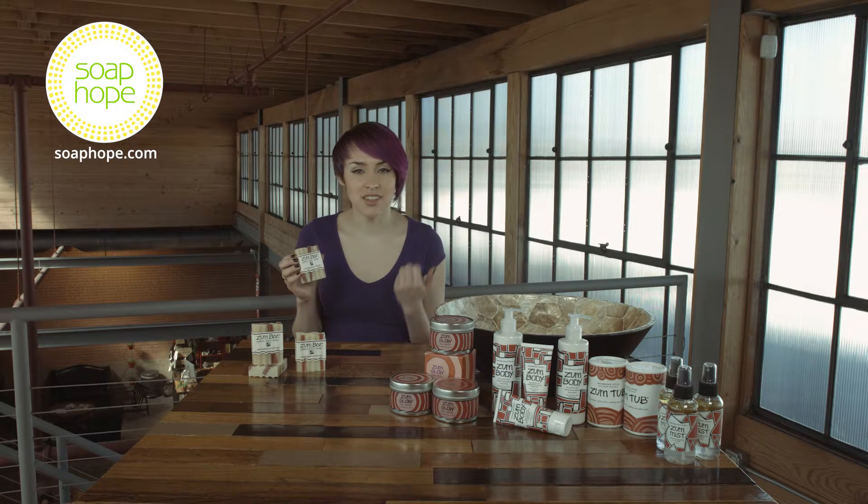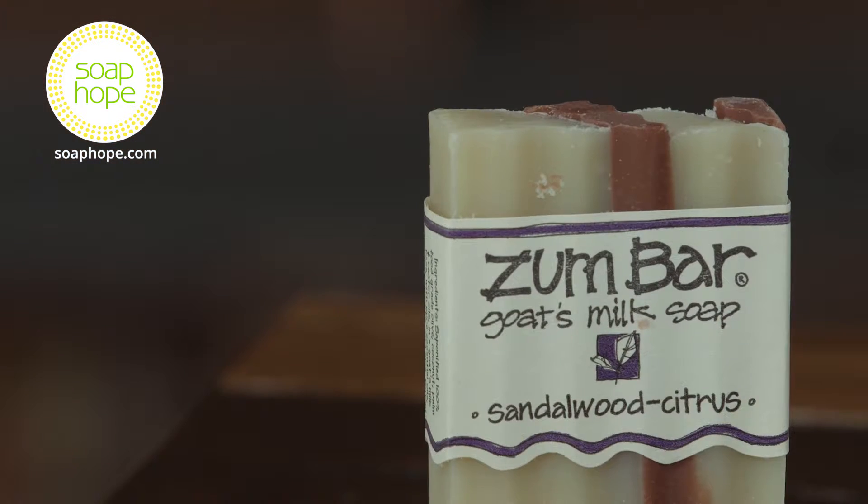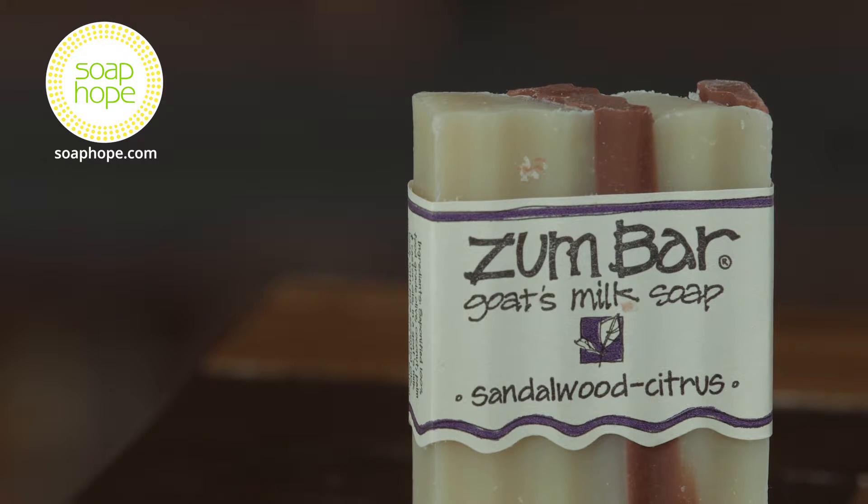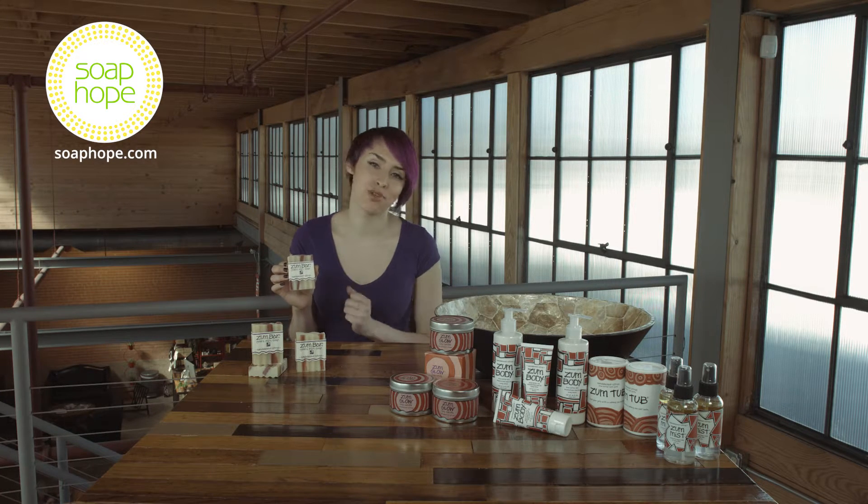It has a subtly sweet citrus undertone with a soft aroma. Every bar of soap made by Indigo Wild is handcrafted and specially made with distinct ridges along the bar and a blend of bright, beautiful colors.